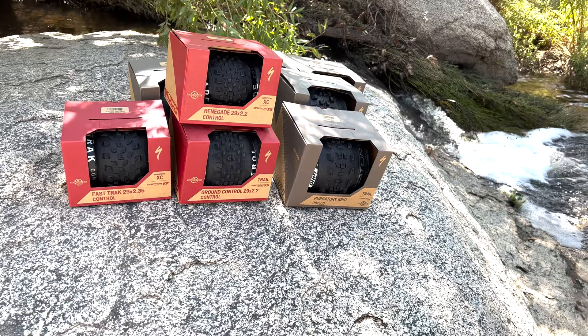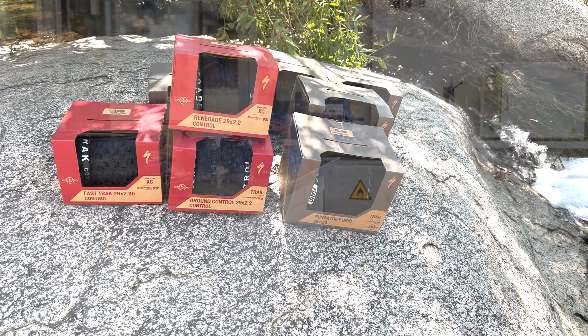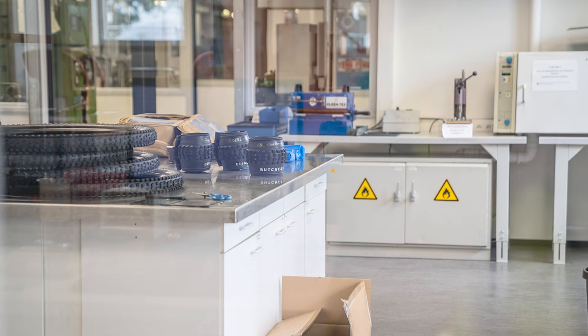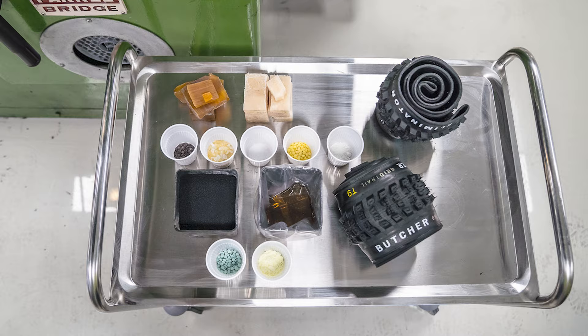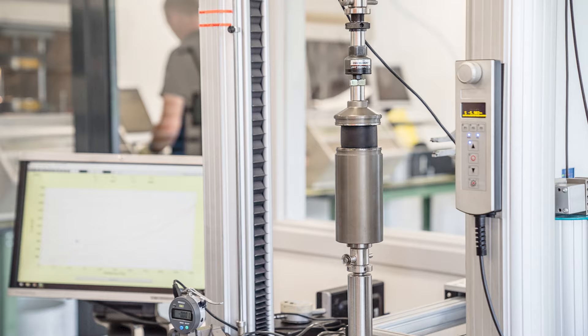You may not have known, but Specialized started in making tires. Before they even got into bikes, it was three years before that they started developing and making their own tires. Another great thing about Specialized and their tires is they own their own factory. What this does is it allows them to be firsthand in developing and reconstructing their compounds and all their tire features. They're able to immediately take it from their factory and change and transition things to make sure that they're providing the perfect tire to get you exactly what you need.